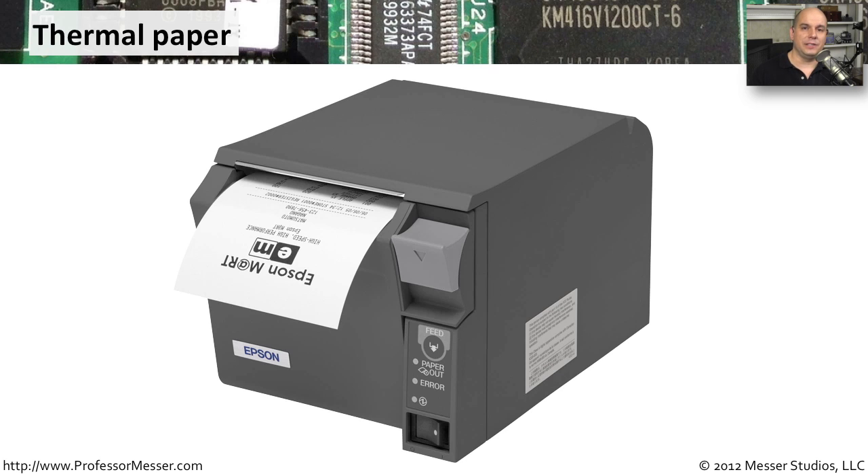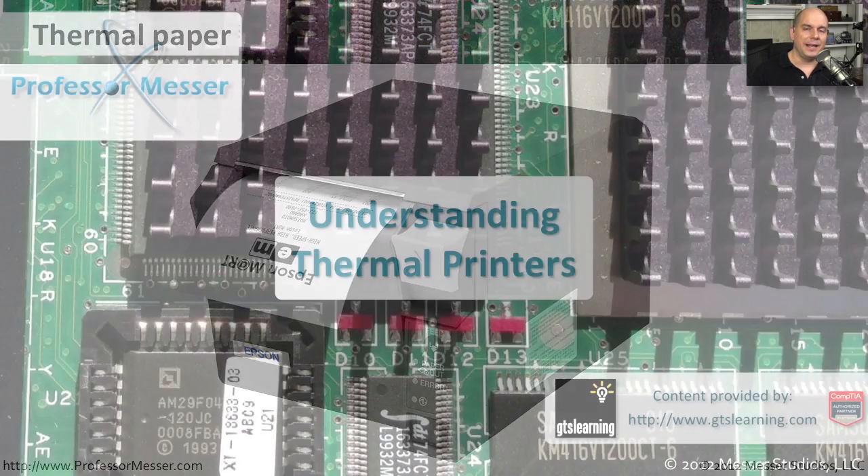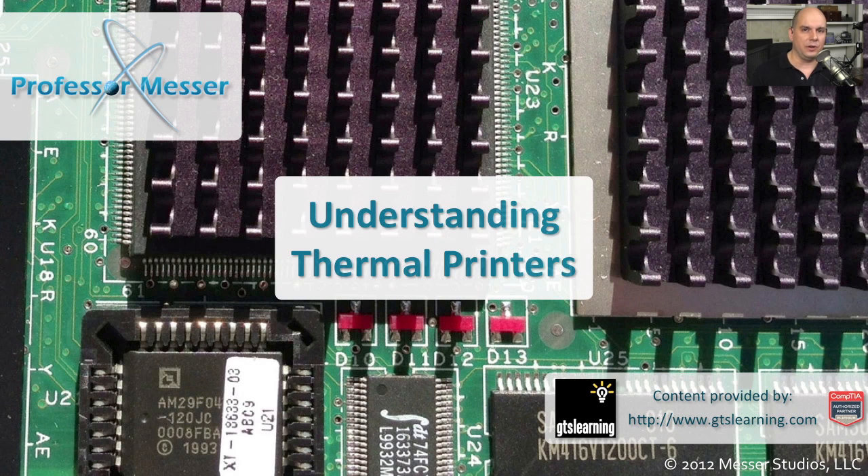Because this printing process is relatively inexpensive and it's so quiet, it's very simple to use. So it makes perfect sense to use this for those temporary uses like a point of sale receipt or a credit card receipt.